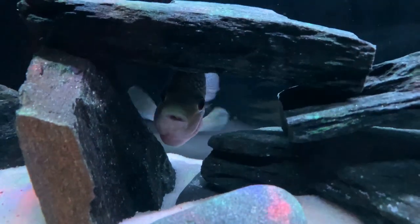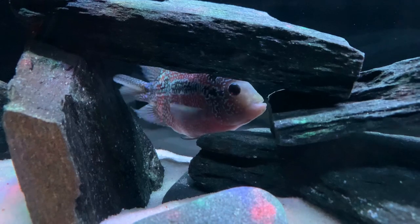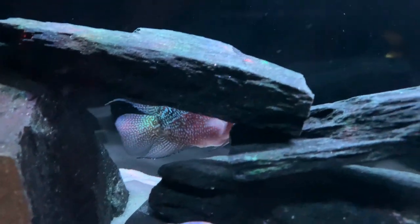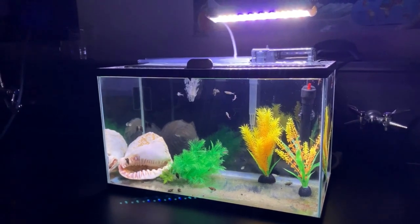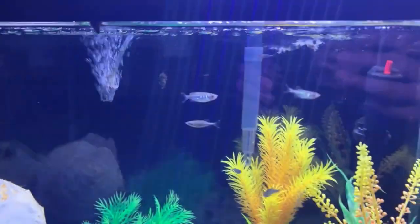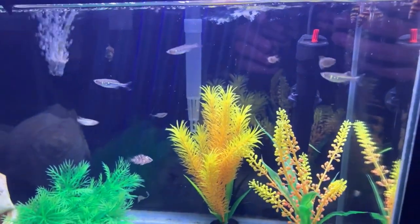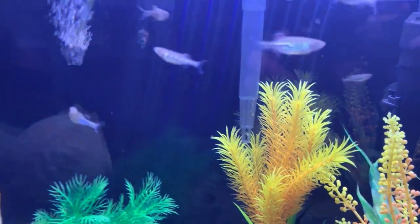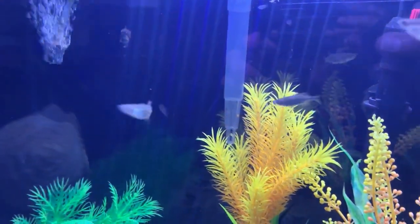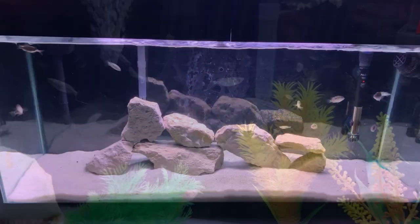We're going to give another update on one of our other tanks. We previously showed this 10 gallon tank — it has Jack Dempsey and giant danio fry that came from the 75 gallon tank. We are now upgrading their tank as well to the old flower horn 29 gallon tank.